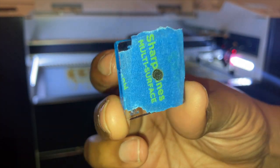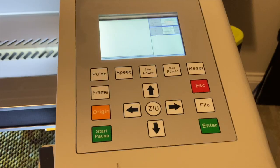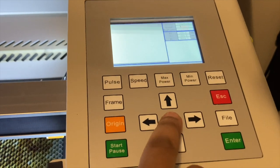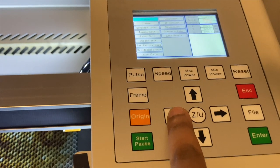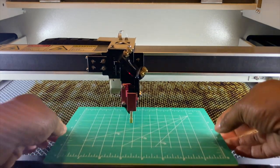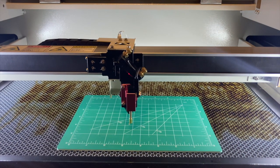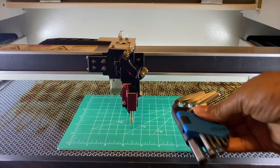Next is the third step, which involves moving the bed up and down. Press your ZU button: the right button moves the bed down, the left button moves the bed up. You'll need to move the bed either all the way up or all the way down for this step.